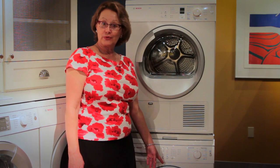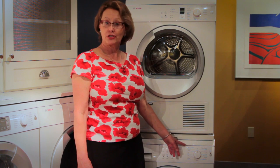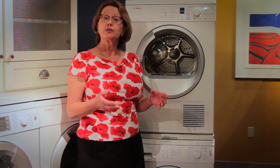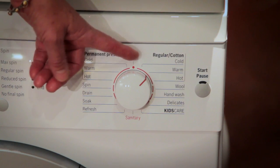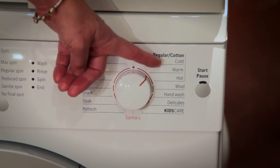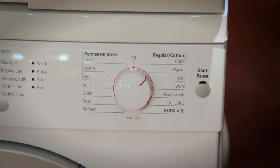Now that you've loaded the laundry and added the appropriate amount of detergent, it's time to select the correct washing mode. Each washing mode is customized to the type of fabric you're washing so that the temperature and spin speed will be ideal for that fabric. Once you've chosen the appropriate washing cycle and temperature if indicated, simply touch the start button — it will be illuminated red and your laundry will start.